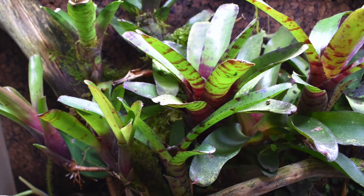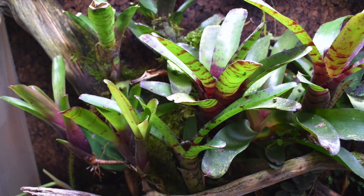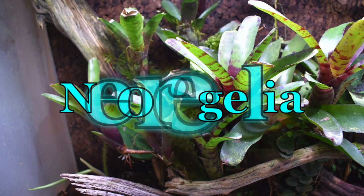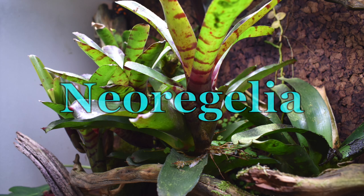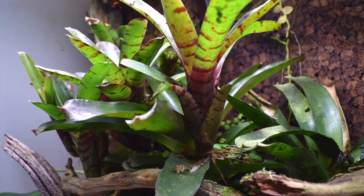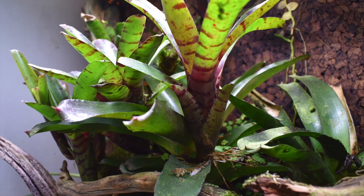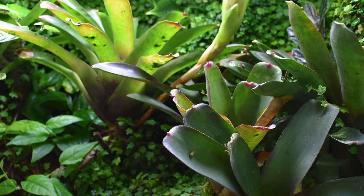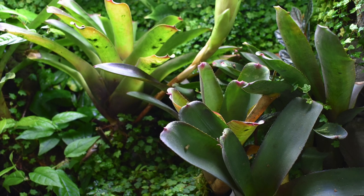There are many different types of bromeliads that do great in terrariums, but the species that I like the most are neoregelia. They come in a wide range of shapes and sizes and are readily available from many online retailers. Most of them that you'll find for the terrarium hobby don't get too big, and that's what makes them really nice.